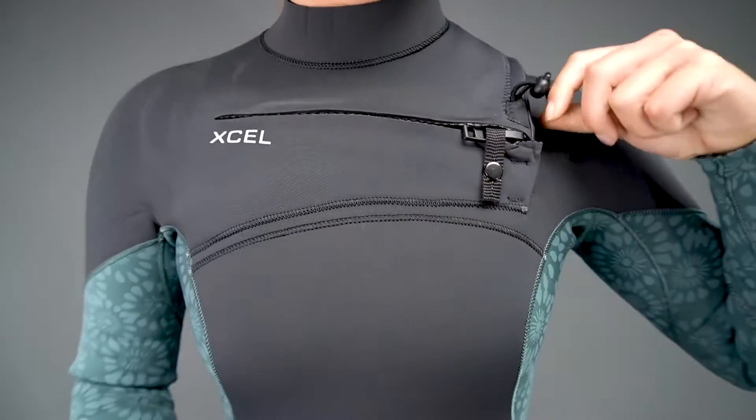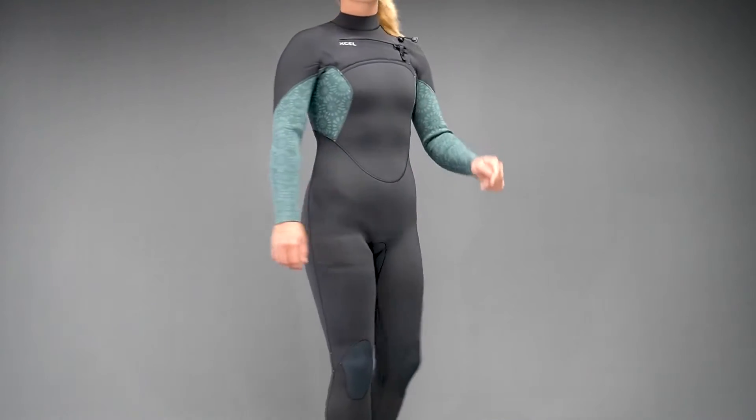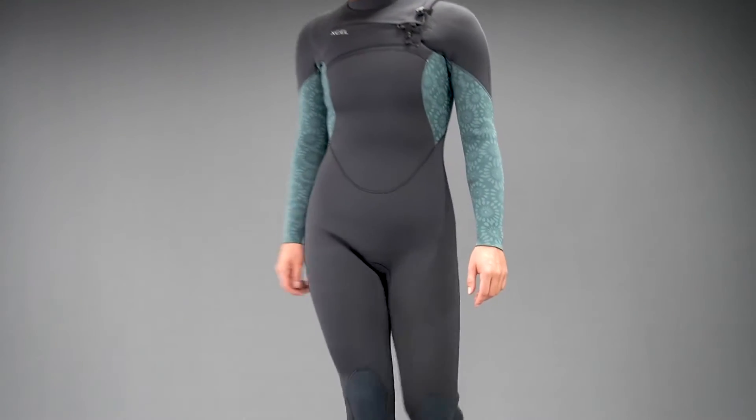The Comp has a watertight zipper with a popper and a pull cord. An engineered fit refers to the ergonomic shape, such as pre-bent knees that match the body's natural resting position to reduce fatigue.